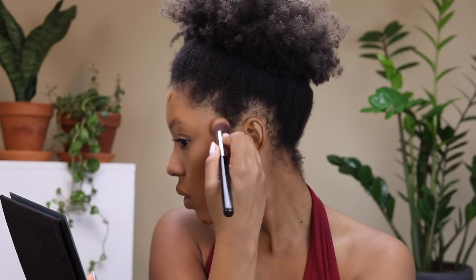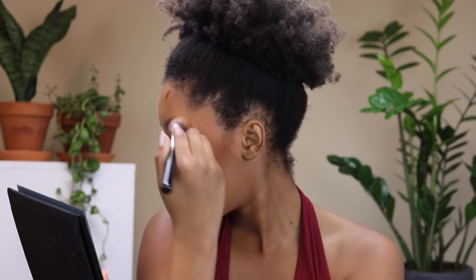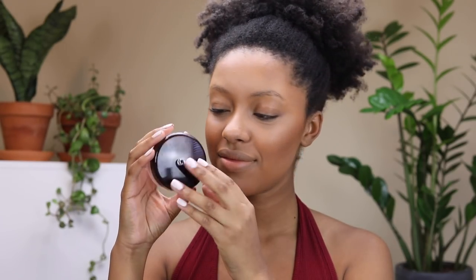I actually like to use concealers for highlighting and contouring like I'm showing here. I know it can be a little frustrating when companies don't make a wider range of concealers, but I urge you to think of it differently and try using them as highlighting and contouring shades. I'm blending in the highlighting shade last on my chin because sometimes the contour cream overpowers it.